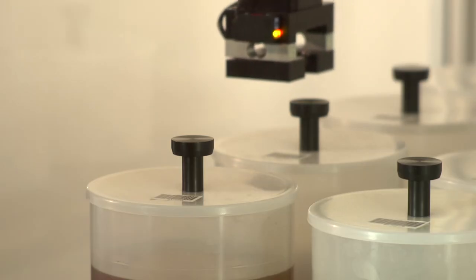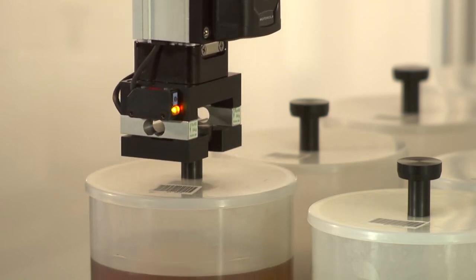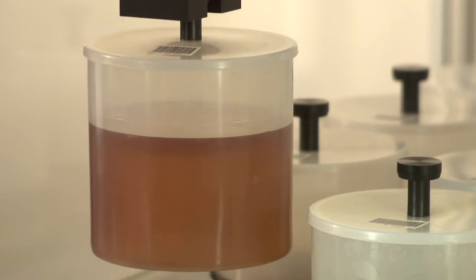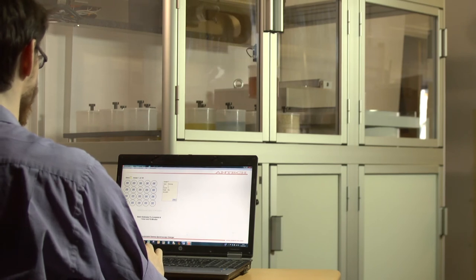The AGSS is designed to use Marinelli beakers ranging in size from ¼ litre up to 2.5 litres. Initially the beakers are placed into specific locations in a rectangular array prior to automatic spectroscopy measurement. Once samples are positioned in the AGSS, the measurement process is completely automated.